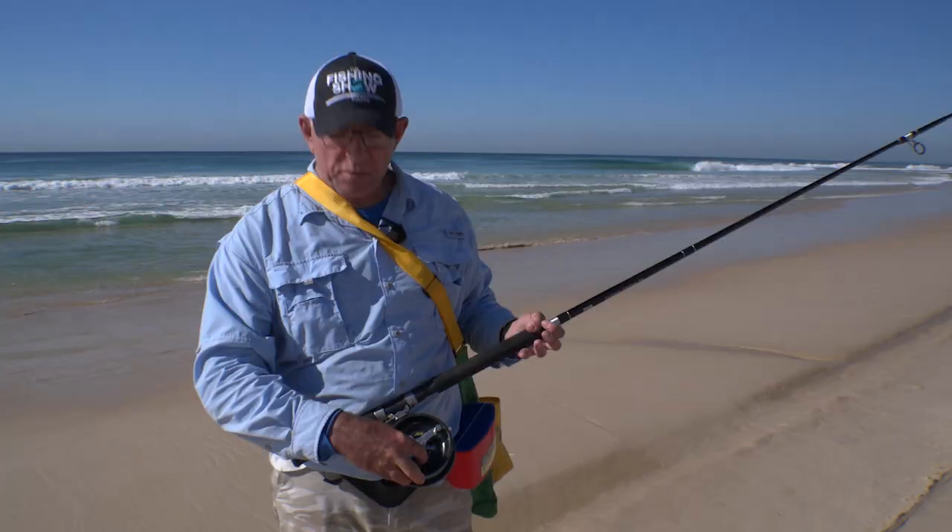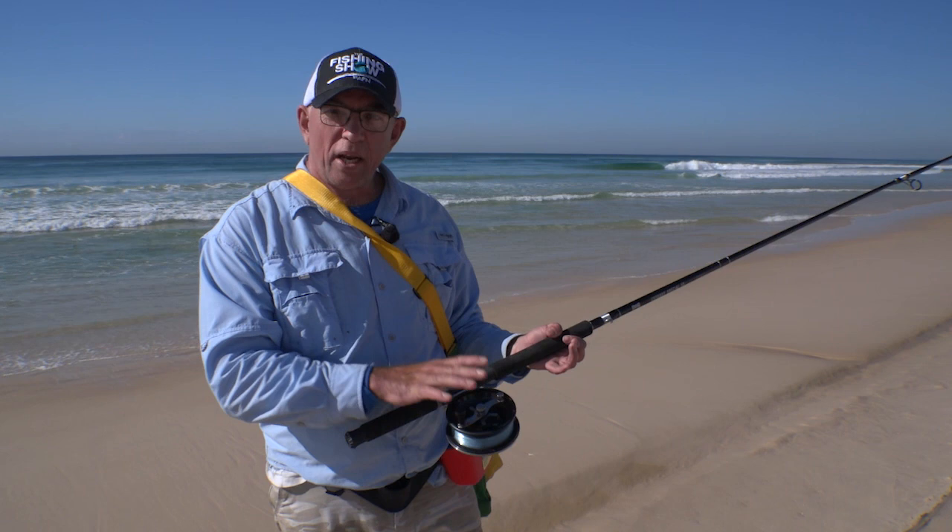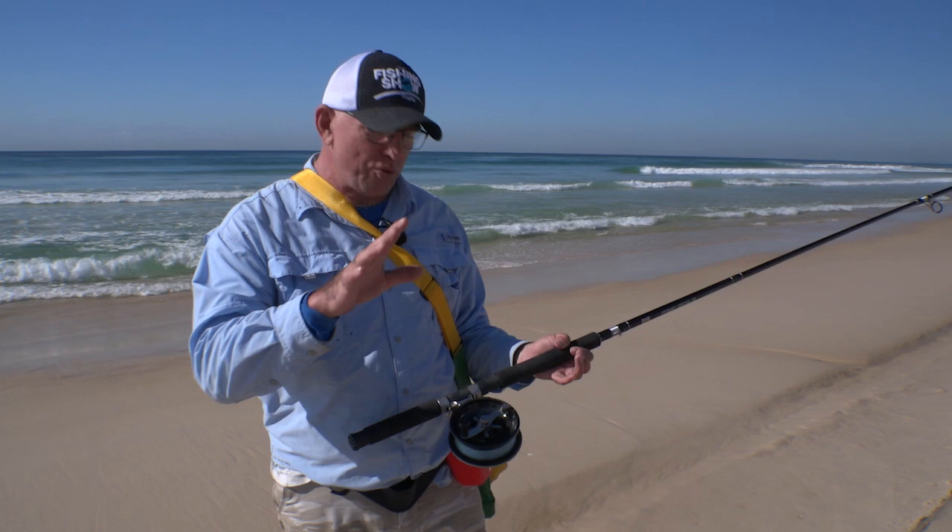It's a great little reel, and we've matched it here with the 3m rod as well. So this will work for dart, bream, whiting — you could even use it for tailor with the drag system. But you can also quite easily just take this out to the estuary, out to the lakes, fish from the side of the bank.